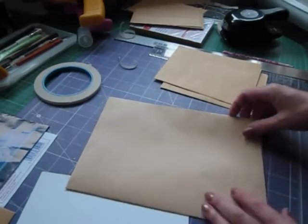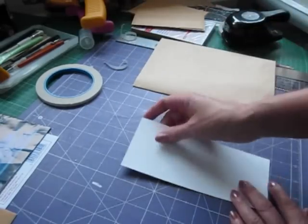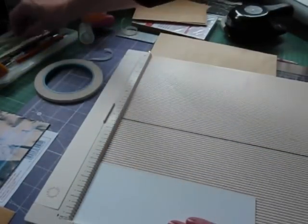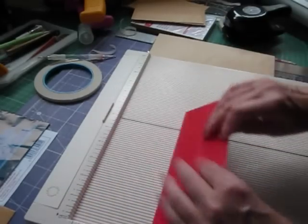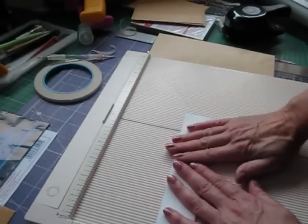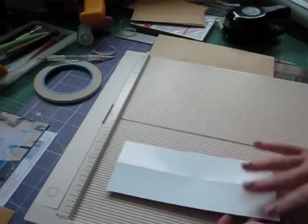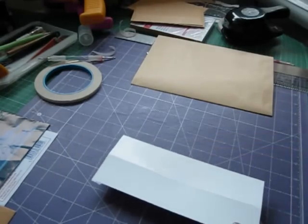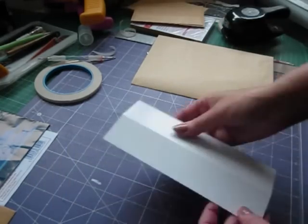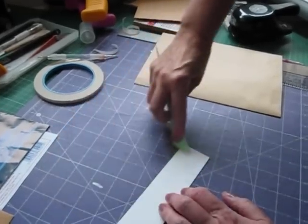That actually makes our page. The binding strip, which I said was 7 by 3, we need to score down the middle at 1 and a half inches — that is going to be our binding strip. We need to fold that in half. If you are going to stamp on it, stamp on it before you fold it — stamp a design, which is what I did on my vintage album — and then fold it.